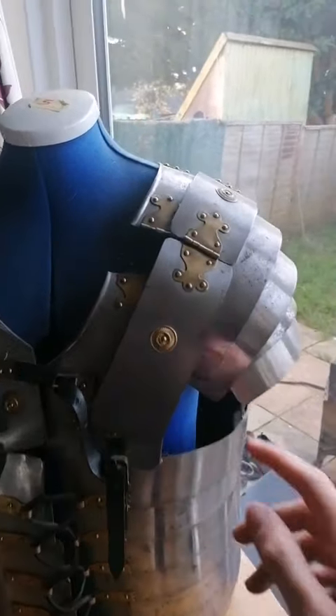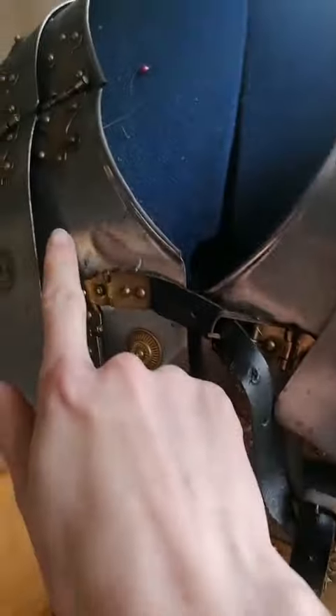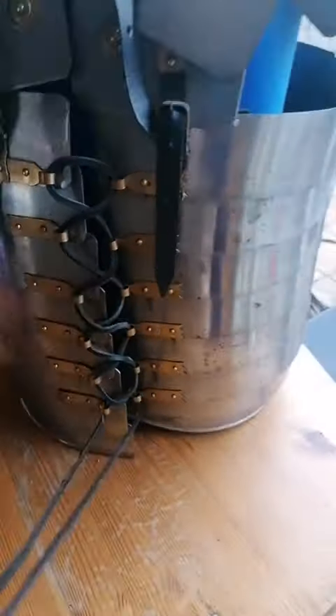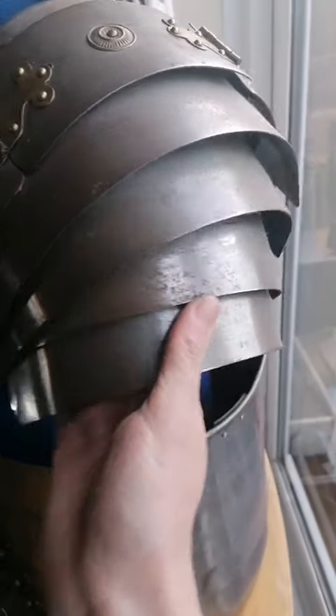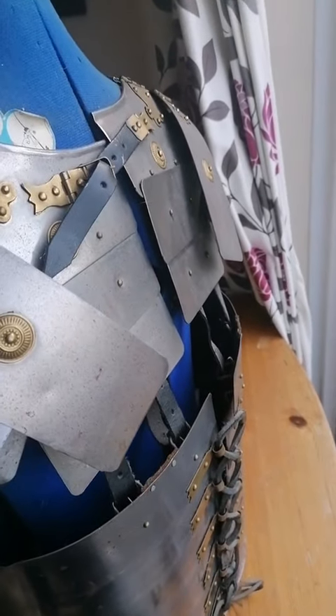It's a little bit broken, it's got some rust patches, and it's a bit dusty, but I'm going to see if I can do an ASMR restoration video for it. Any tips would be very appreciated — thank you very much.